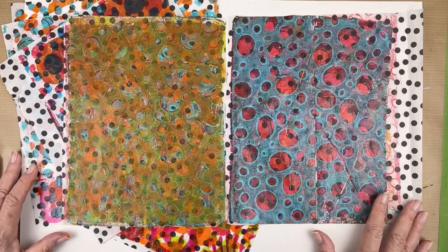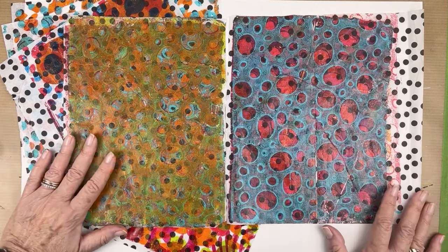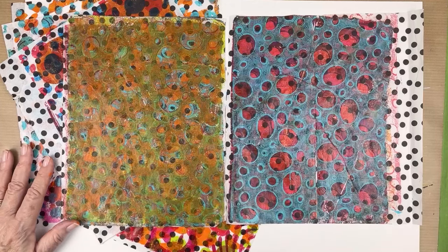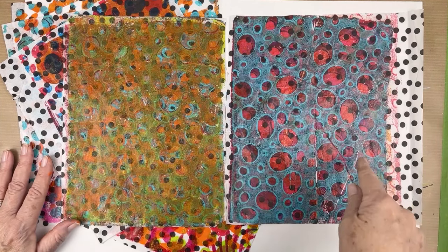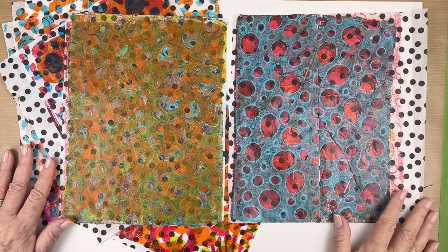Thank you for stopping by and watching. Don't forget to create, inspire, and share - give this a try, go get some gift wrap tissue. See you next time, take care.